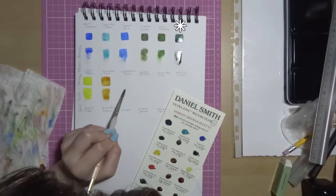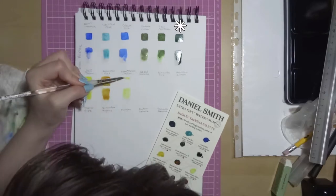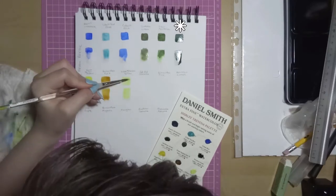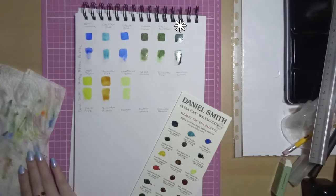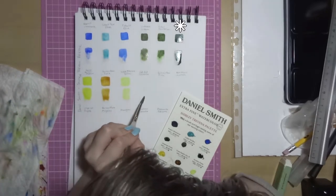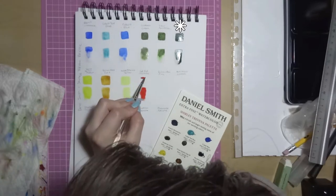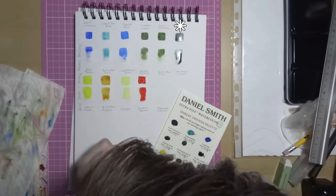Then there's Perylene Green. That's excellent light fastness from their own tests, not from ASTM. Medium staining, not granulating and semi-transparent. It looked a bit granulating on my wet on wet swatch, but that's probably just how it dried — the wet on dry swatch looked very non-granulating.